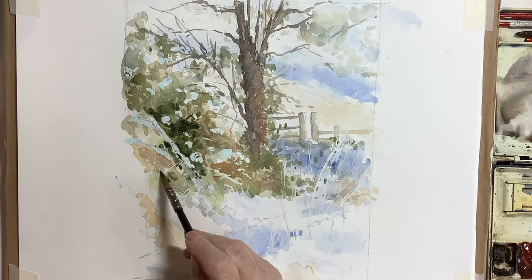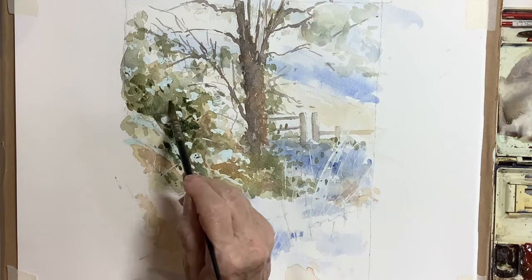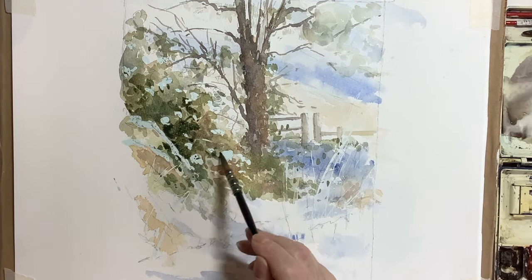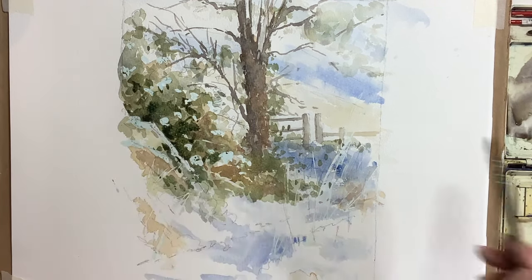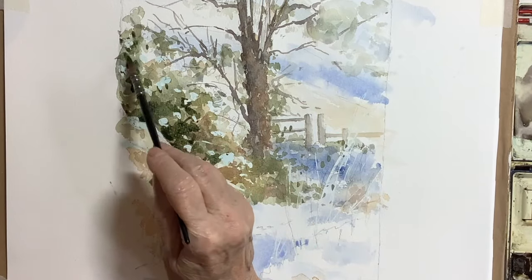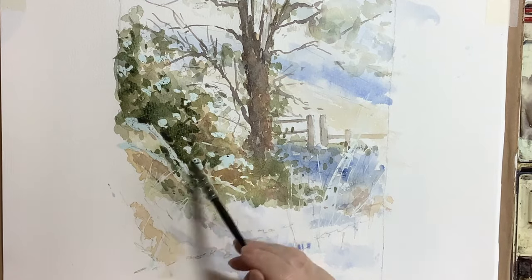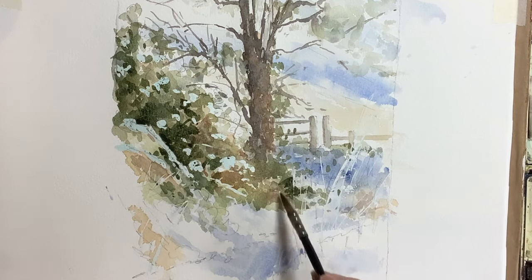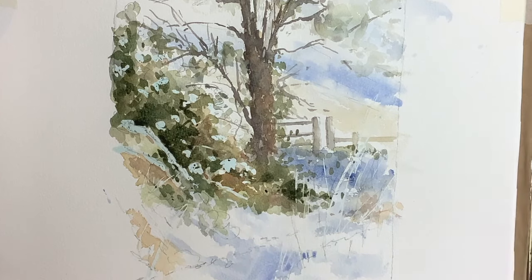Now at this stage in painting the brambles I've mixed up almost my final dark. I'll be putting in some Prussian blue with the burnt sienna rather than the cobalt. I find the Prussian with the burnt sienna, or any of your yellows and raw sienna, will give you a nice dark green that you can put in in one go without building up layers. You can see I'm dotting around here with my brush.